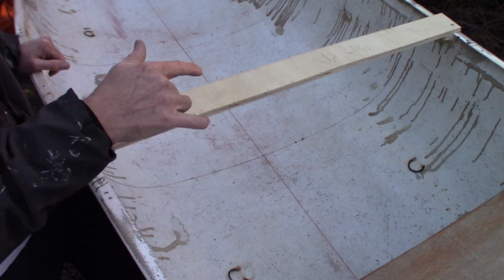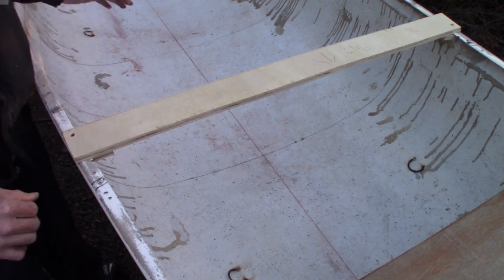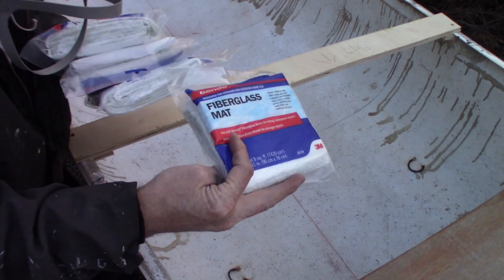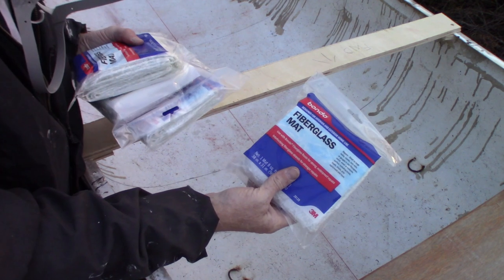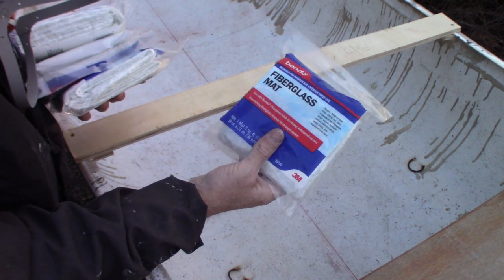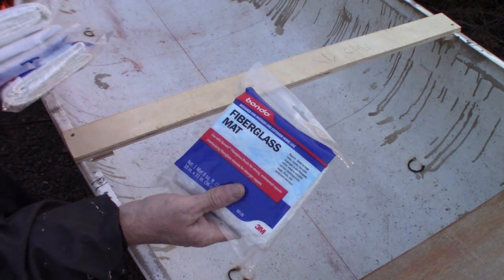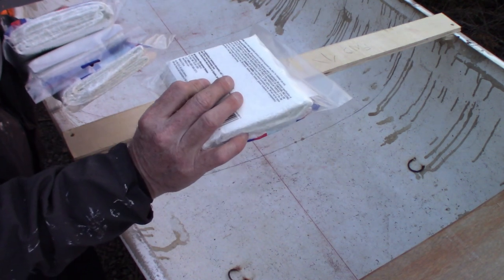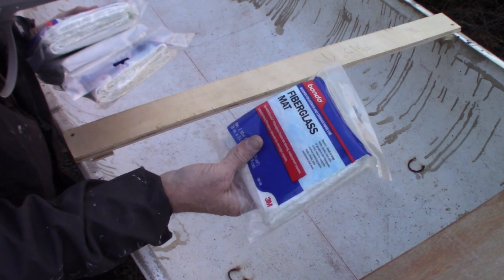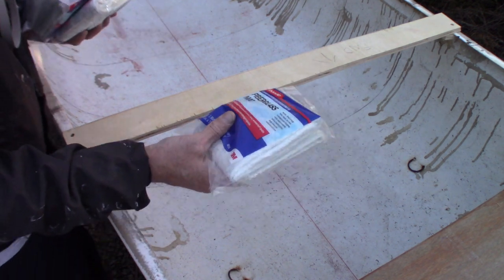I just have to get all these gunnels sanded down — I may have to finish them tomorrow, it's getting kind of dark. I picked up some fiberglass mat; it's the Bondo brand, which is meant to work with epoxy resin. Unlike average fiberglass mat, it properly soaks up the epoxy. It's a little more expensive — about seven or eight bucks a package for eight square feet.